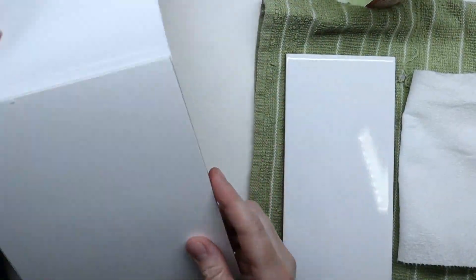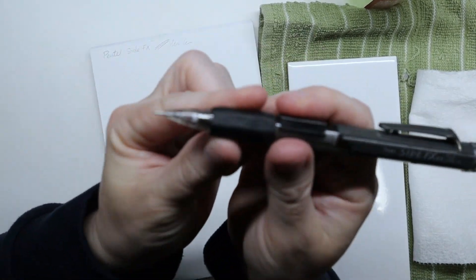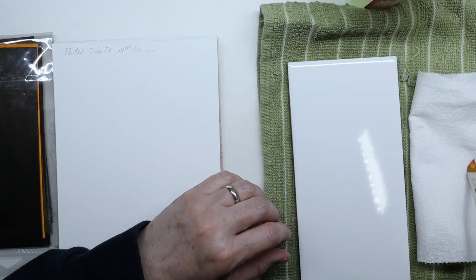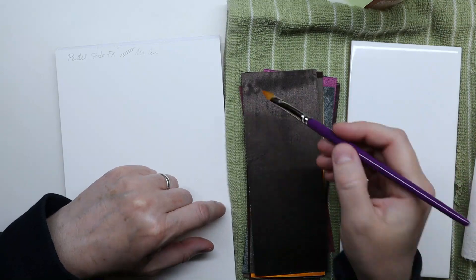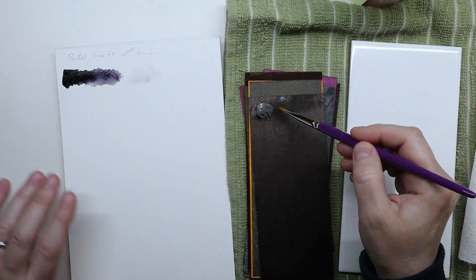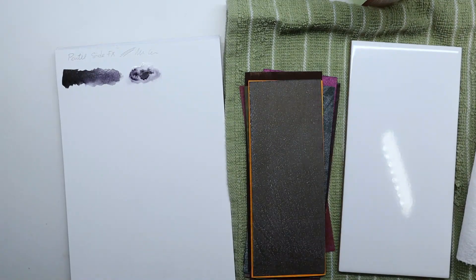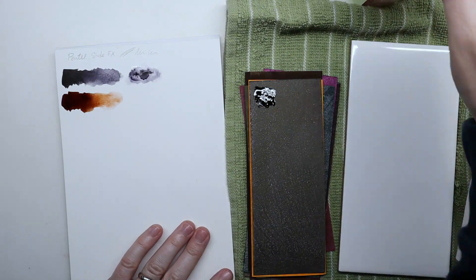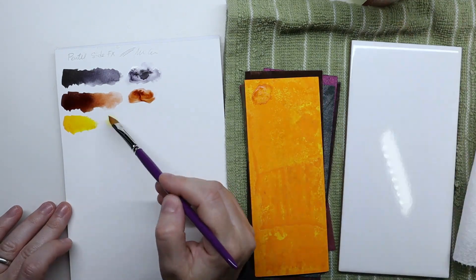I started by trying out the mechanical pencil — it's really lovely on the paper, a little chunkier than regular mechanical pencils but works well. I took out the watercolor sheets and confirmed one side has the swatch and color name, the other has the actual pigment. I swatched all the colors and they're really beautiful and highly pigmented — 12 colors total, very generous, and a little goes a long way.